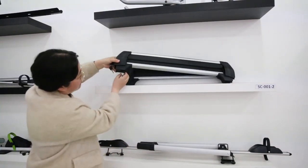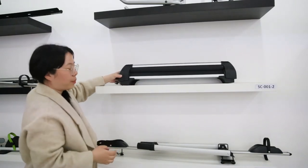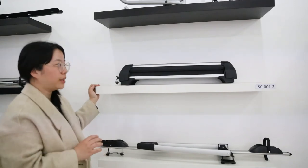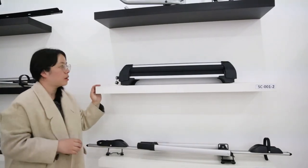On the bottom you can see it has a T-bolt. It can fix on the roof bars with PVC strip. If your roof bars have no PVC strip, no worry — it can also fix with a U-bolt.